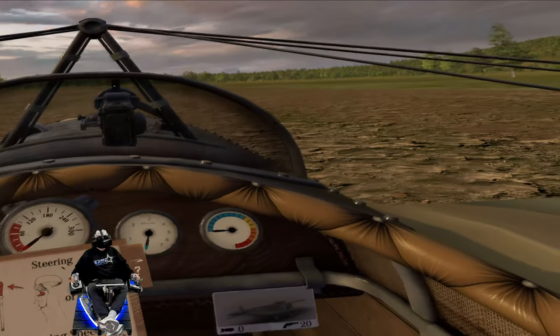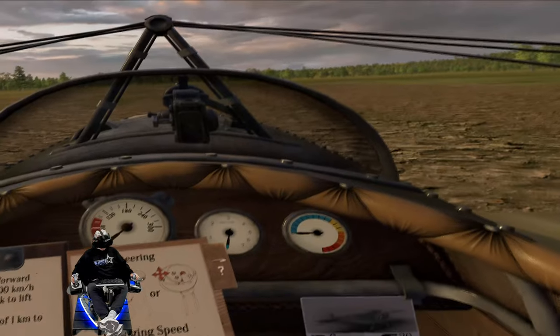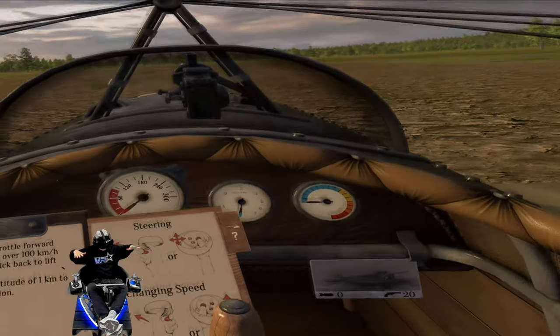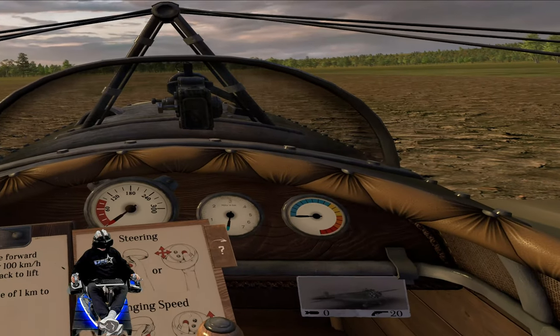We're just going to take a very short flight. This is going to be a real quick video because this is really just a test to see if this works. But I can tell you already it's going to work, because I'm already feeling the rumble of the engines here in the simulator. Alright, let's go.